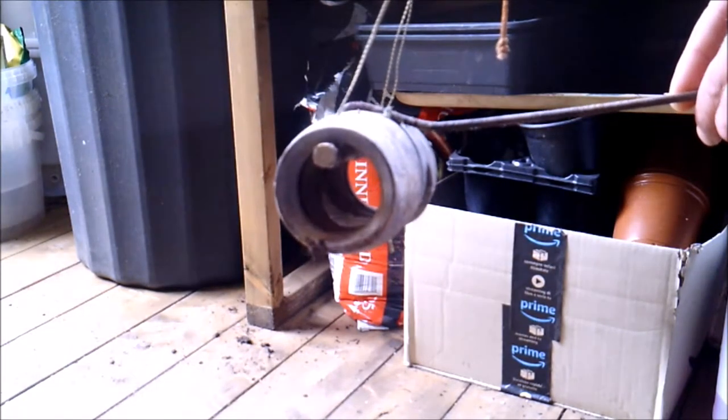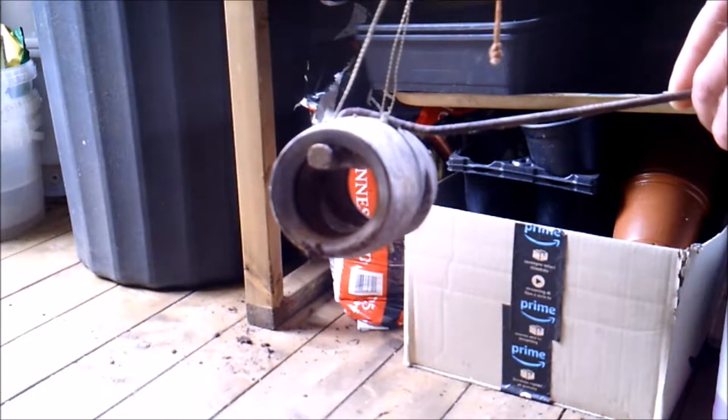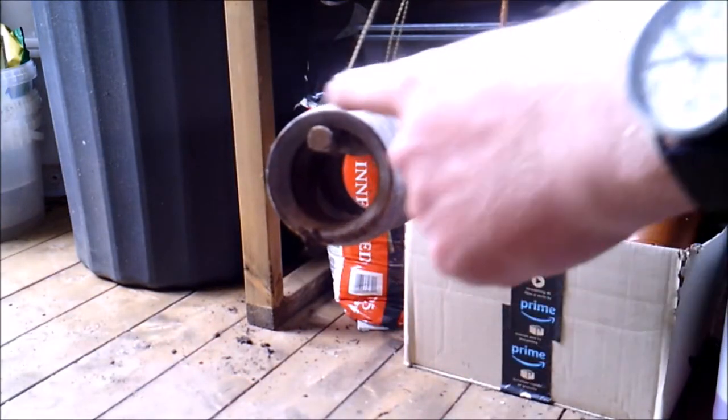There's something you'll notice about this barrel trap, and that is that it's round — all the way around it's round.